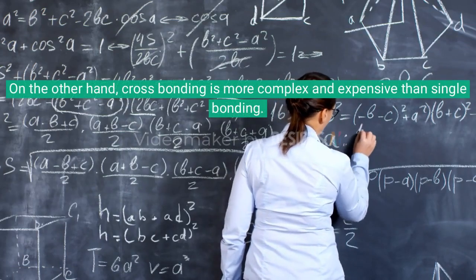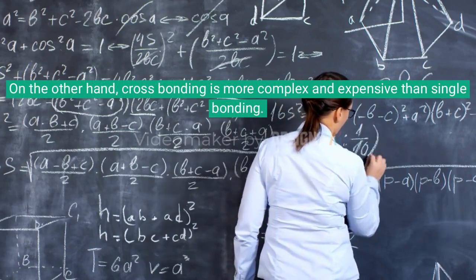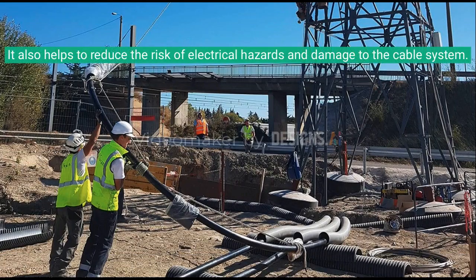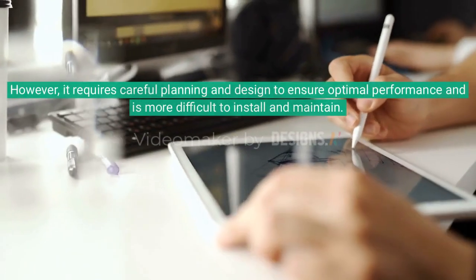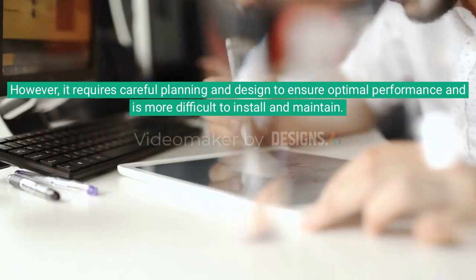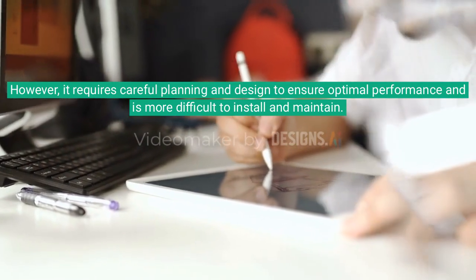On the other hand, cross bonding is more complex and expensive than single bonding. But it's more effective for reducing electrical stress on cable insulation and is ideal for extra high voltage cables. It also helps to reduce the risk of electrical hazards and damage to the cable system. However, it requires careful planning and design to ensure optimal performance and is more difficult to install and maintain.